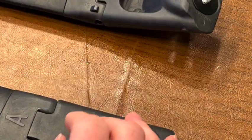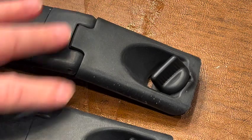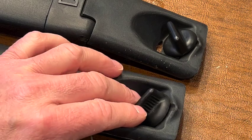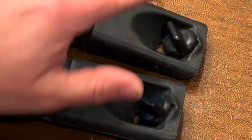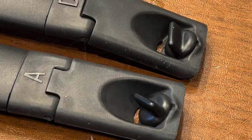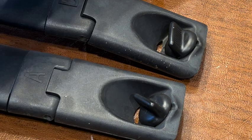Basically, just got to do this exact same thing to the other side and then it should be good to go. It matches — this one has also been replaced. I actually had it replaced by the dealer under warranty, but now the warranty is off, so I had to buy new thumb screws. The original factory ones didn't last very long, so be mindful of that.